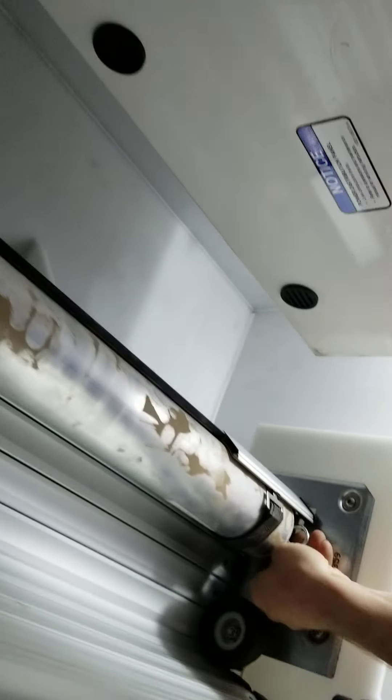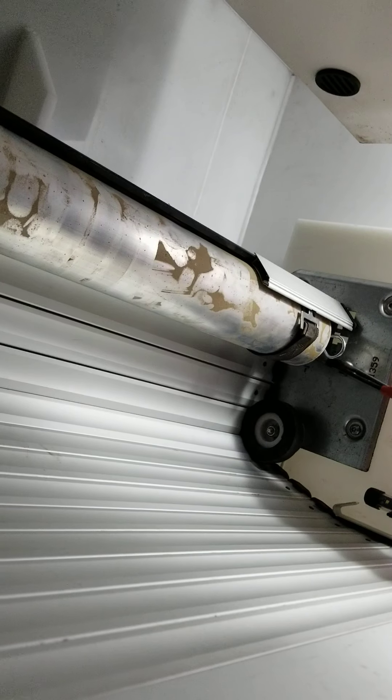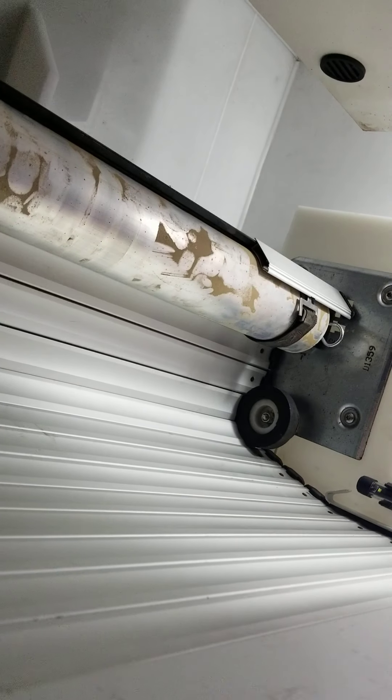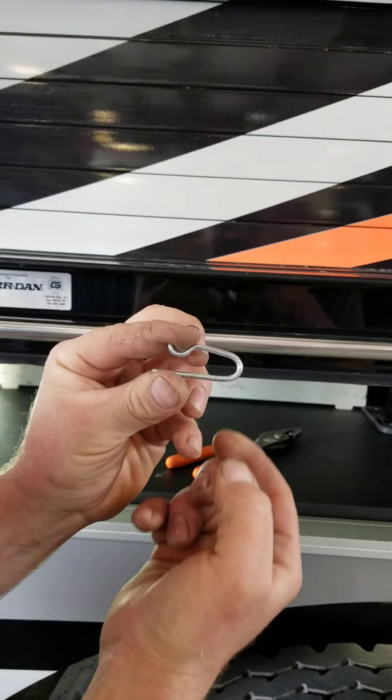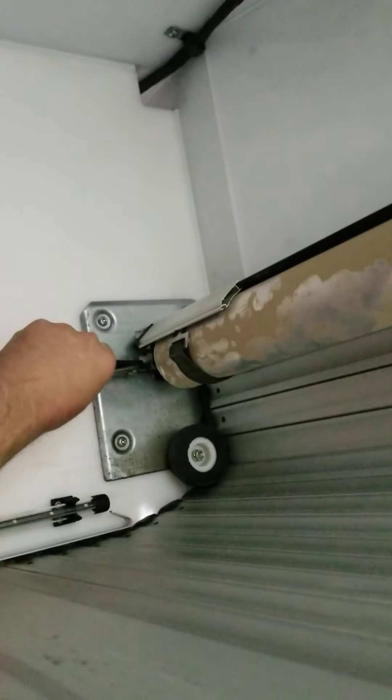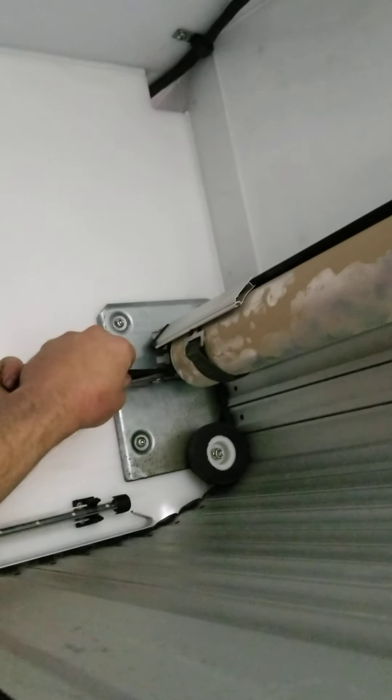Now what you do is grab that roller up there and turn it, pulling the other two pins out on each side. This is what the pin looks like that you should be pulling out. You pull that pin out — there's one on each side — and that disconnects it up there so the door can come off the roll. Now the door is free from the spring; if you push it up you can see how it's loose.